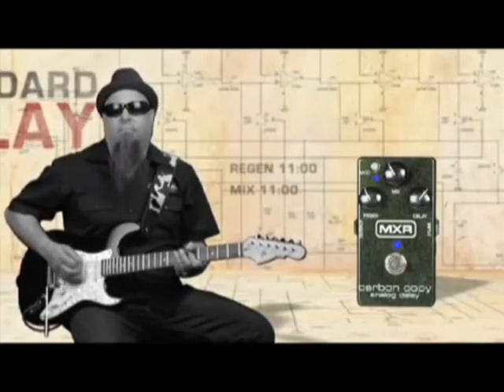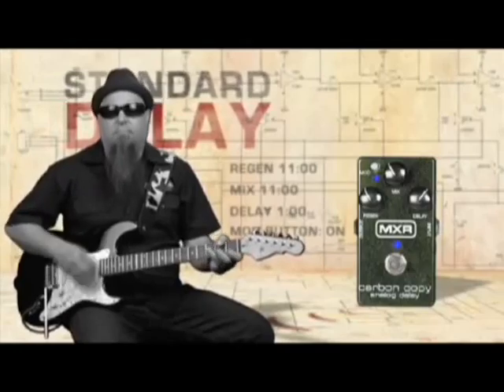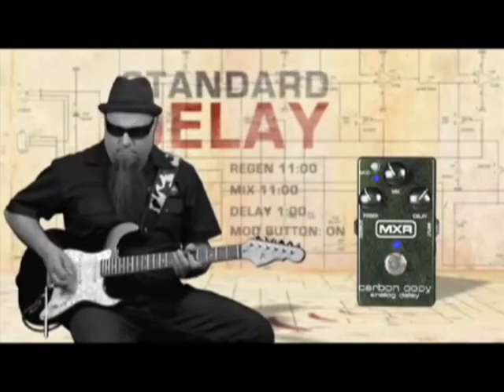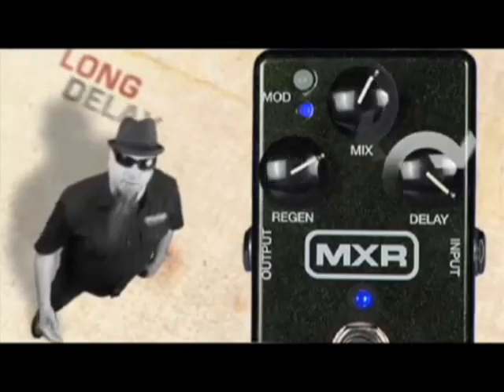Now let's hear the standard delay setting. Now let's hear the long delay setting.